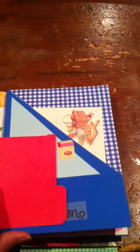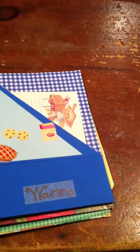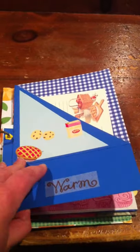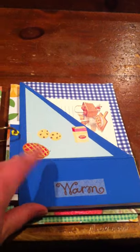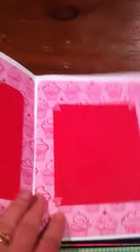This is one of those blue ribbon pages for when you bake and win a blue ribbon in a contest. There's a pocket there with recipe cards. This is the inside.